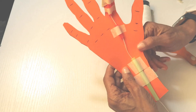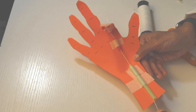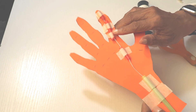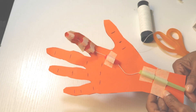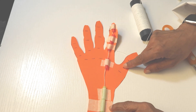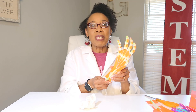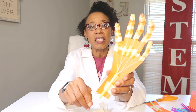Now you have your first finger done. Test it out — I can see mine needs to bend a little bit more. Notice that I have the straws too close together. Before you move on to the next fingers, test out the first one to make sure it is bending well. Complete the rest of this prototype. Now that you have made your prototype, it's time to test it. Ball up your paper towel, make sure all your strings are threaded through the bottom, and your prototype should look something like this.